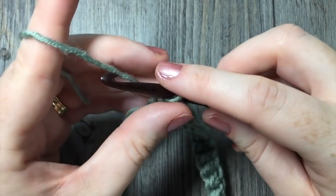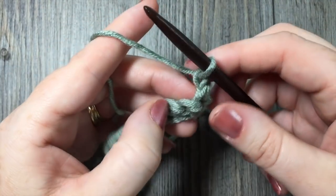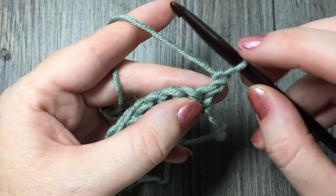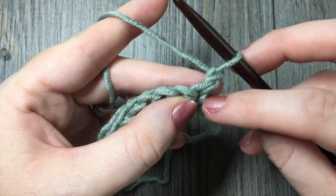Single crochet in each chain all the way to the end of your row. Once you come to the end of your row, you're going to chain one and turn your work. When you're working this design, your chain one is always going to count as a slip stitch — it's going to count as the first stitch.